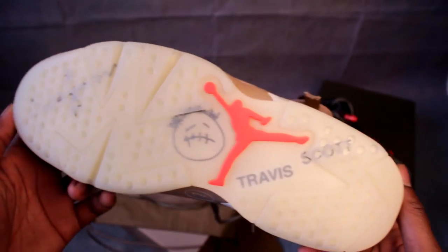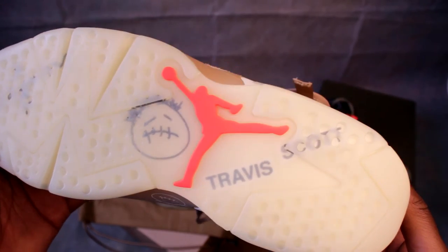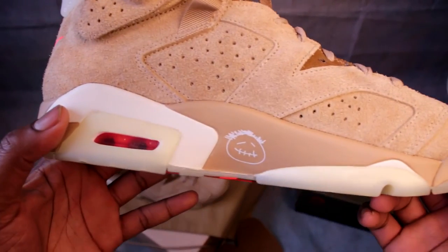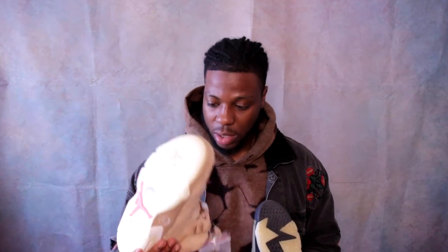Now the outsole — it's crazy. The whole thing glows, and on top of that you've got Cactus Jack branding, the smiley face, 'Travis Scott,' and a fat Jumpman in the infrared color. There is literally so much going on. When it glows it's actually very, very crazy. Comparing to the olive pair, that one just has the Jumpman and it's black, so I don't know how these are going to hold up in terms of getting dirty — but it's a nice touch.